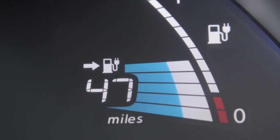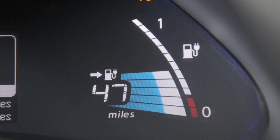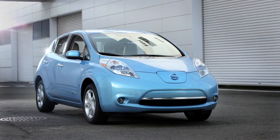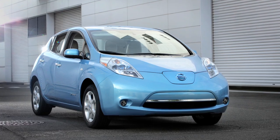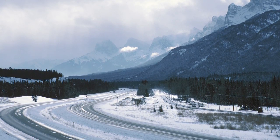If the vehicle charge level is set to maximize driving range, the charge operation will stop automatically when the battery charge reaches 100%. If in long life battery mode, charging will automatically stop at 80%. Please note, it may take more time to charge the lithium-ion battery using the quick charger if the vehicle is parked in a cold location, for example 32 degrees Fahrenheit.